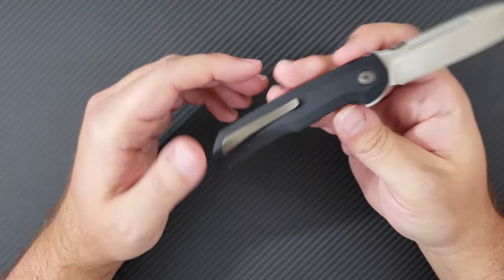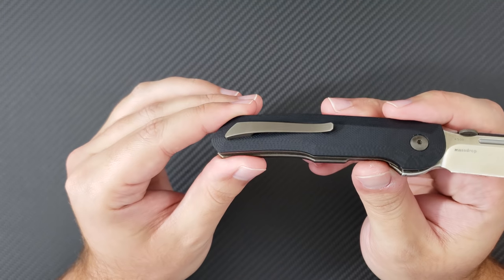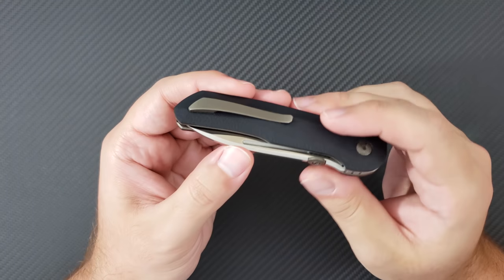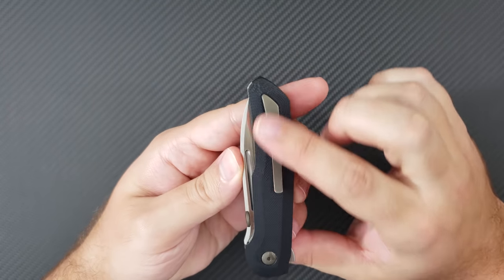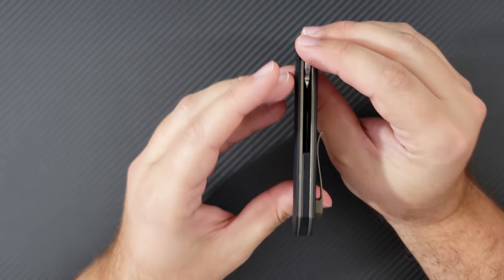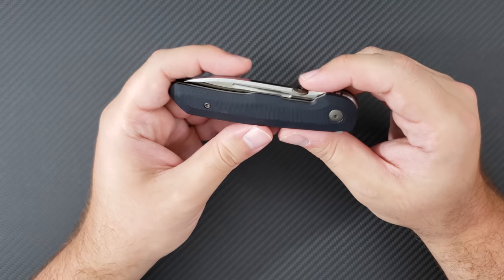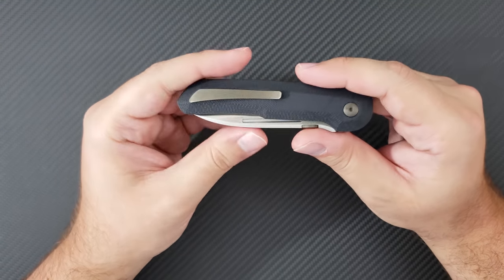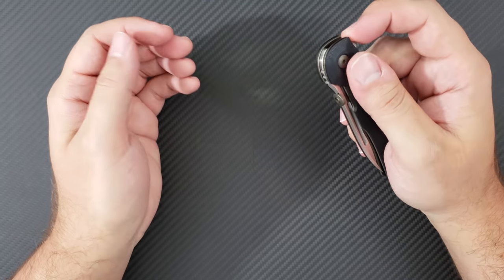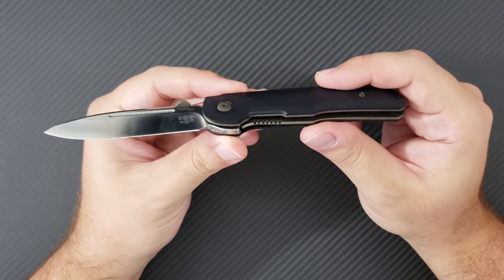The jimping on the flipper tab is not overly sharp and is not overly uncomfortable — very easy to use. Moving back to the clip, I love that they've done a Terzola-style 3D milled hidden hardware clip. This is so nicely done, and riding against this flat G10 it slides in and out of the pocket very nicely. It's got a G10 backspacer and bronze titanium liners. This is the bronze and black version — the one I wanted and thought was the most handsome combination. They also have an OD green one and maybe one other variant.